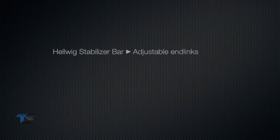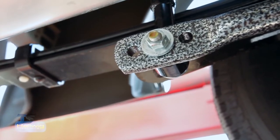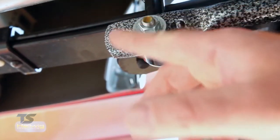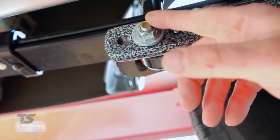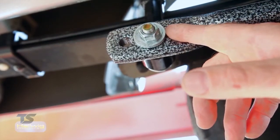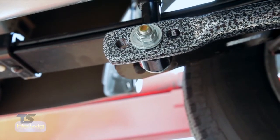At the front, we feature adjustable end links that accommodate multiple ride heights and two and four wheel drive applications. Our sway bar incorporates three hole positions to adjust the stiffness of the sway bar — from the softest setting at the end of the sway bar, to a medium position in the middle, to a full firm position on the inside position. This allows you to tune the sway bar to match the load that you're carrying.